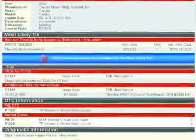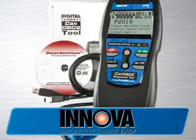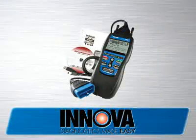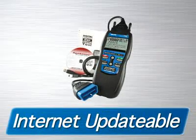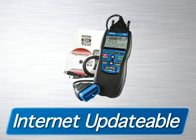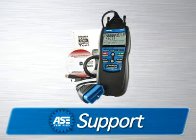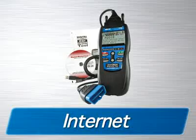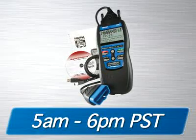which makes Innova the most comprehensive diagnostic solutions company out there today. The 3100 diagnostic tool comes with all the cables and software you need to get the job done. It is fully internet-updatable and upgradeable at no charge, comes with a one-year warranty, and is supported by an all-ASE certified technician staff via the internet or toll-free phone from 5 a.m. to 6 p.m. Pacific Time.